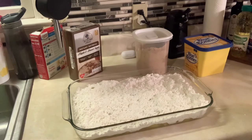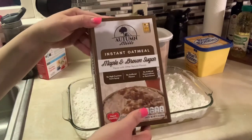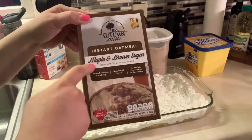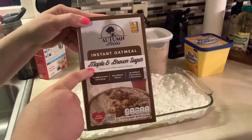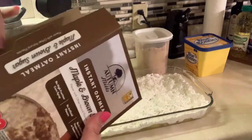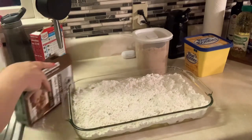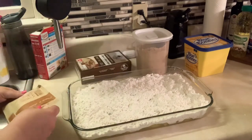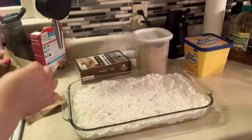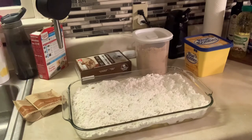Now I've got some instant oatmeal and I chose the maple and brown sugar flavor. Kelly used apple and cinnamon in hers — even though she was doing a peach version — which would be fine. But I just decided to go with maple and brown sugar.